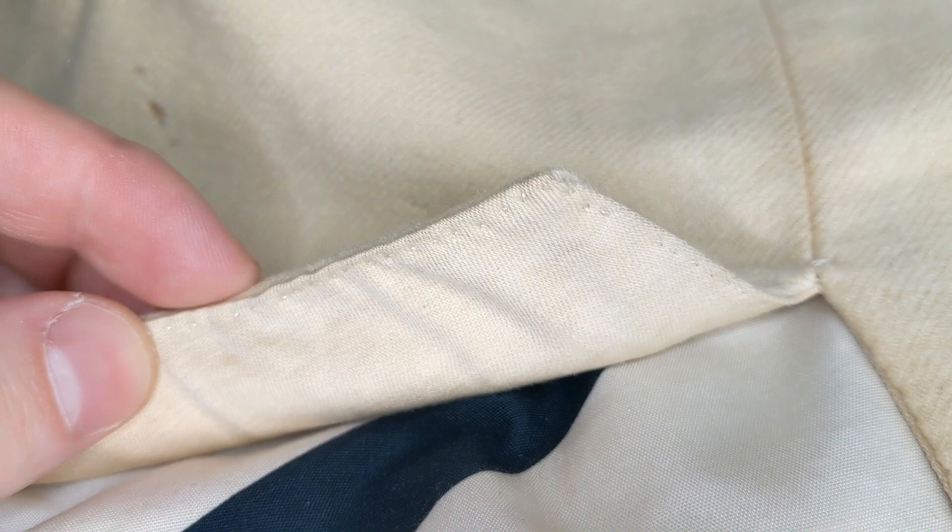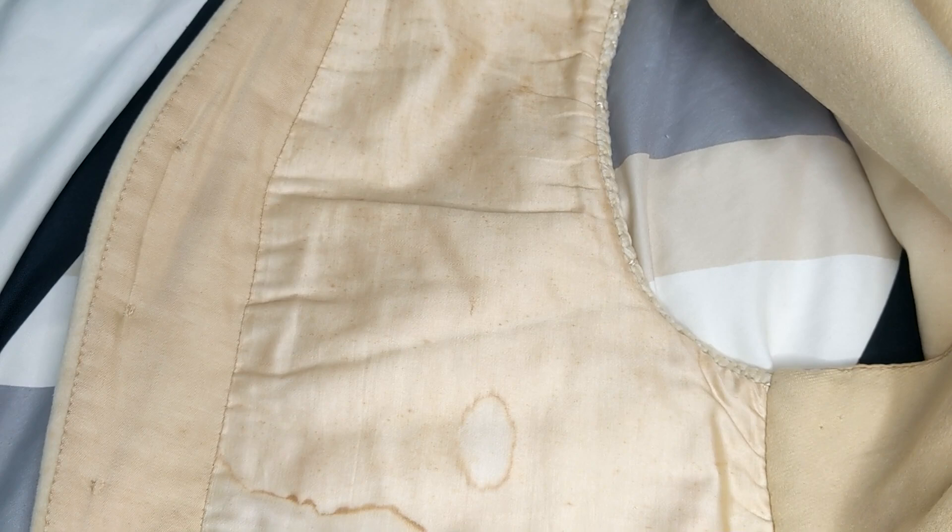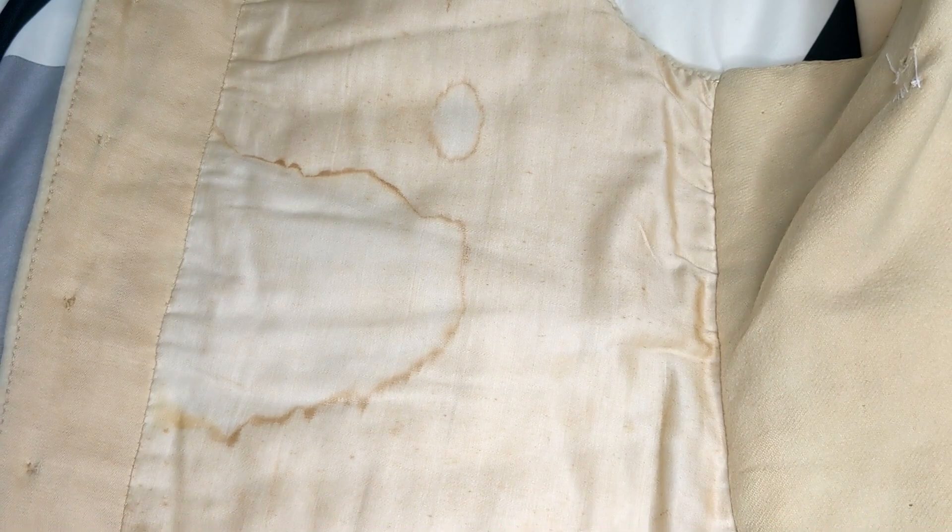The right hand front panel is a lot dirtier than the left side — it is lined in exactly the same way, just with more staining and dirt. This could have been due to the way it was stored. The outer edge of the silk, where it meets the wool binding, has some intricately hand sewn cotton tape running around it to add strength and reinforce areas that would take a lot of wear. It is a tightly woven, strong cotton — it appears to be machine stitched to the binding on the outer edge, but hand sewn onto the silk, and completely hand sewn on the bottom edge.